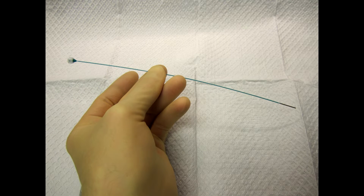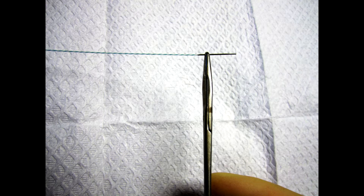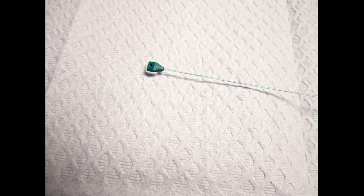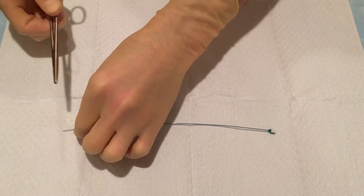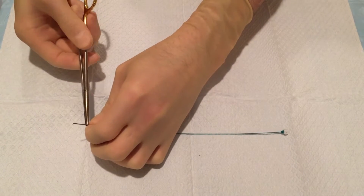The devices are long members that feature a needle at the tip and a clasp at the end. The devices can be looped upon themselves to form a secure loop as shown here. A demonstration of how the devices loop upon themselves is shown now.